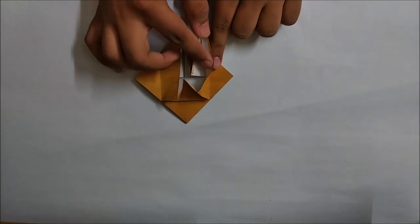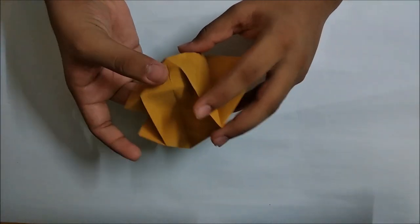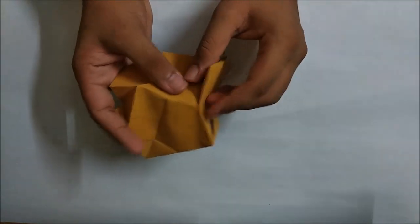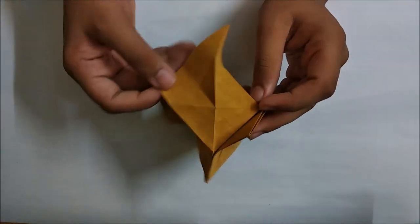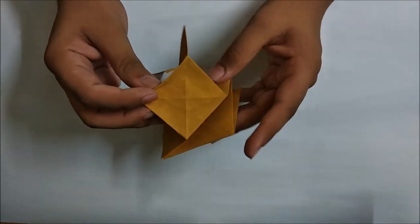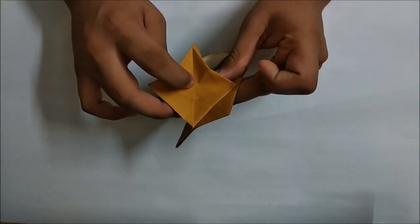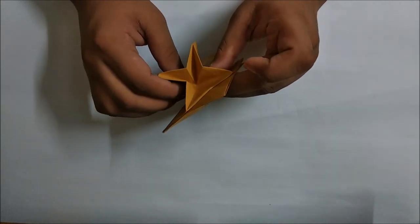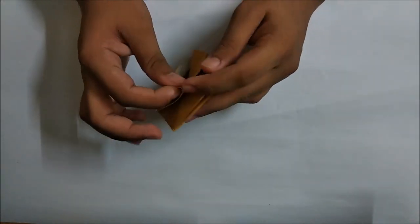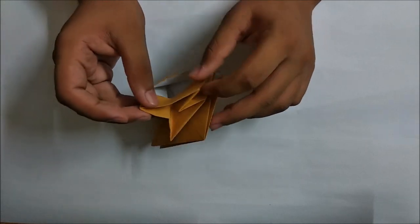Take a single layer and open up the model a bit. Now we have to make an inside squash here. We have to highlight all the four creases that were made by the fold we just made. I am just highlighting the creases and now we have to fold this whole square in - just push this point down and it will start taking the shape of a water bomb base when you look at it from the down.